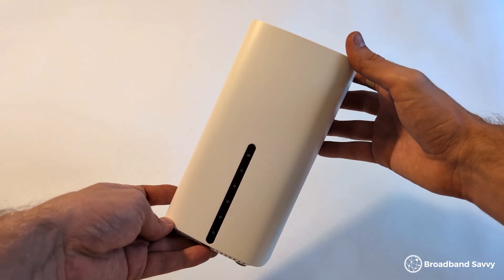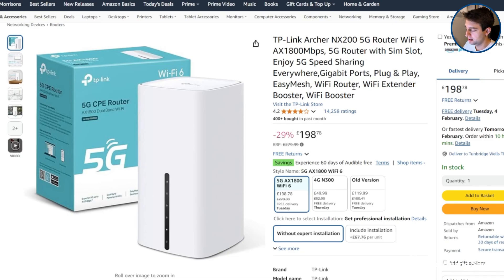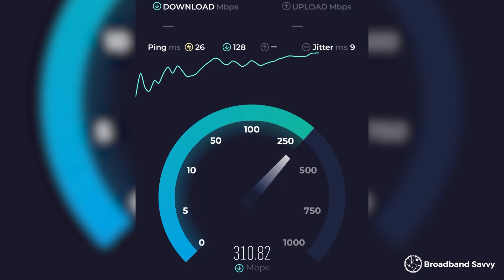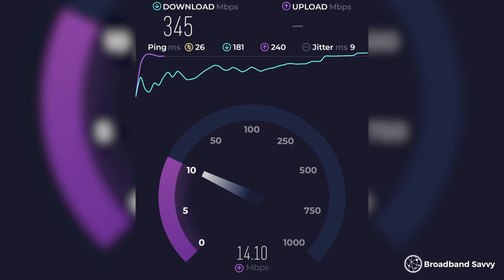The first test we'll be doing is with the TP-Link Archer NX200. This is a 5G router sold by TP-Link for normally about £200 to £250. It has two external antenna ports but doesn't come with any antennas. The first thing we did was run a baseline speed test with just the router set up as it comes out of the box with no external antennas. With this setup at close range over Wi-Fi, we get a download speed of about 350 megabits per second, and normally an upload speed of about 10 to 15 megabits per second.